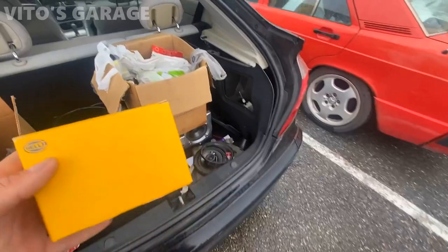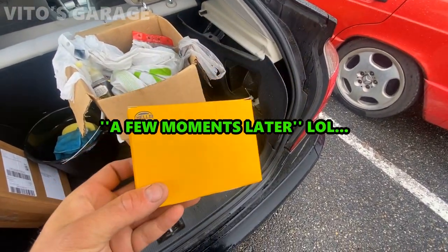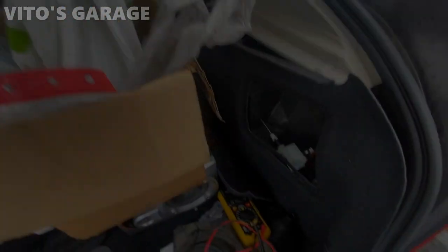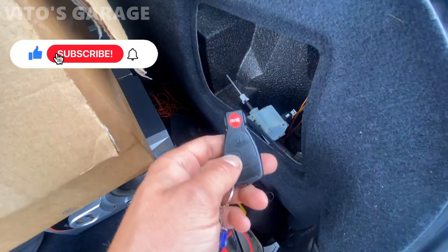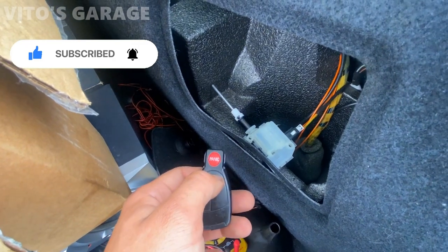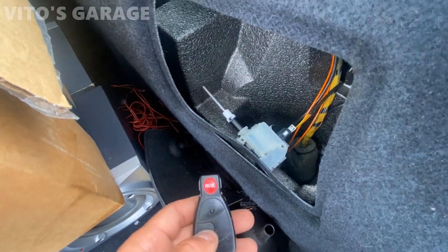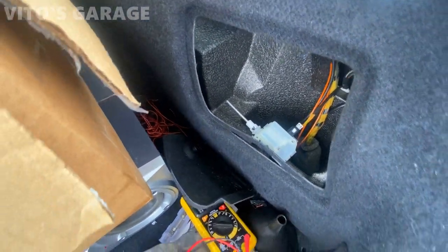A few moments later — all right guys, it's been about a week and I finally got my parts. Got a new part for the door lock actuator right here. I'm gonna replace it with this brand new one. I pre-installed it right there. Let's go ahead and open the car — lock it. Sweet, let's install it.